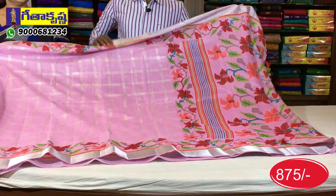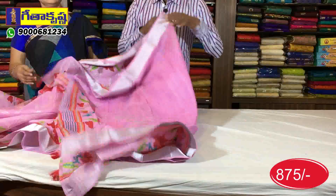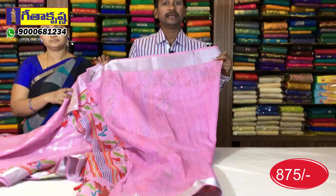The body part has checks and the other part is the highlight. The blouse is plain with borders. We have this available for $50.